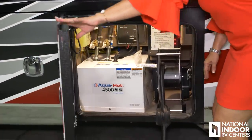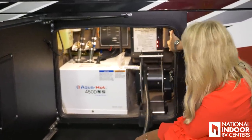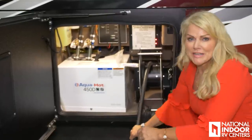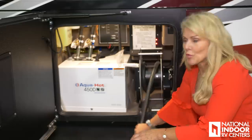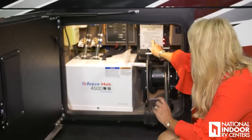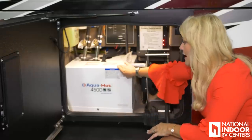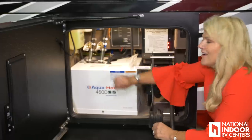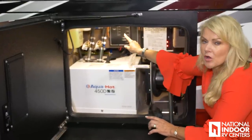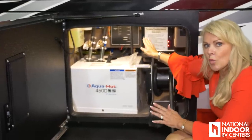Here we have our 50-amp shore power cord on a power reel, so you can automatically pull that in — a super nice feature if you've ever wrestled one of these on a cold morning. We also have the cable connection and the SureGuard transfer switch, which transfers from shore power to generator power. Then we have our 450 diesel Aqua Hot, its overflow, its fuel filter — which needs to be changed once a year — and our control panel.